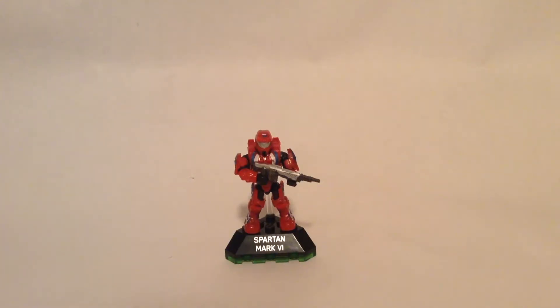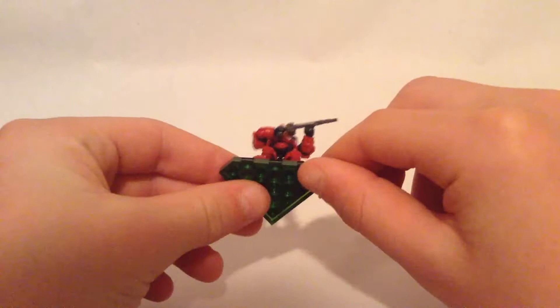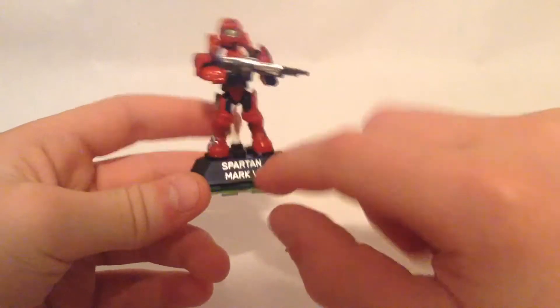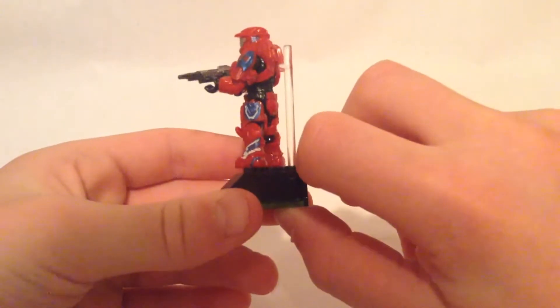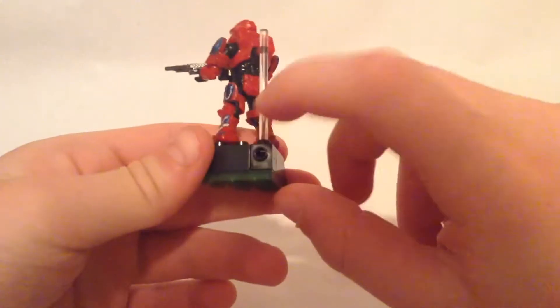This is the finished Spartan Mark 6. Let's take a look at him. You can see at the bottom here he has this green plate to represent Series 7, I'm pretty sure. And you can see 'Spartan Mark 6.' On the back, just like most of the Halo figures, you have the clear staff with the thing here to hold him up.